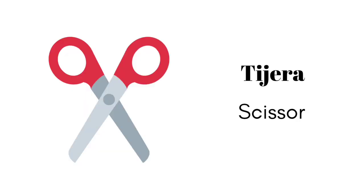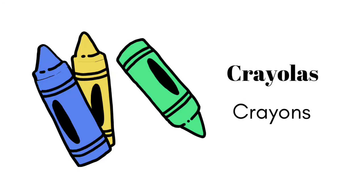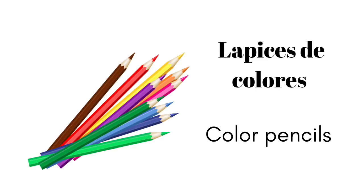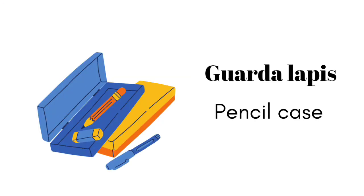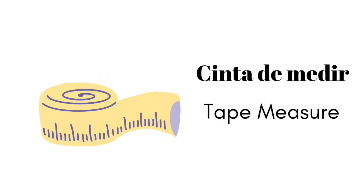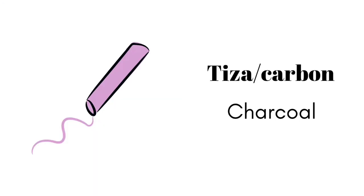tijera, crayolas, sacapuntas, lápices de colores, tiza o carbón.